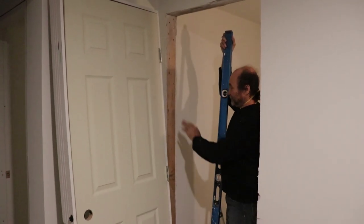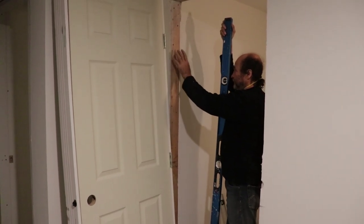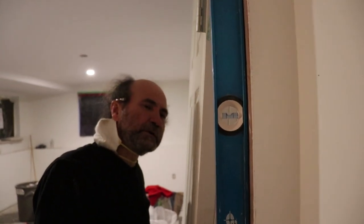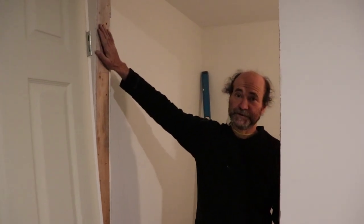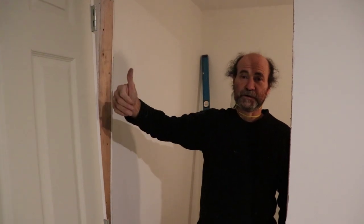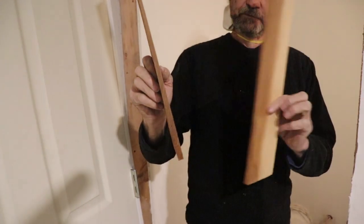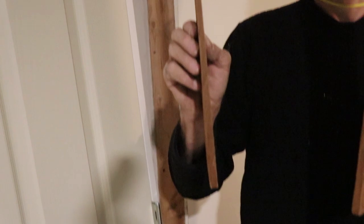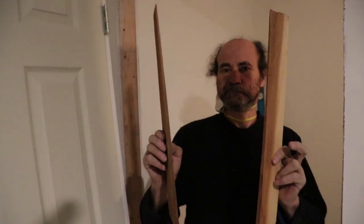Once you have your door, now it's time to check for the level. This side where we're gonna install the hinge side of the door, we have to make sure this is level. This is out of level, so what we're gonna do is we have to level it. It's about this much. So we're gonna use some shims to level this door. If you don't know what a shim is, I will show you. The bottom is thick, the top is a little bit narrow. Once we have the jam I will show you how we use it.